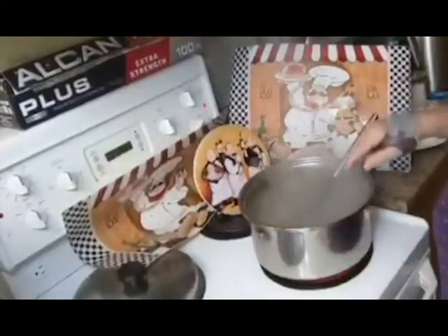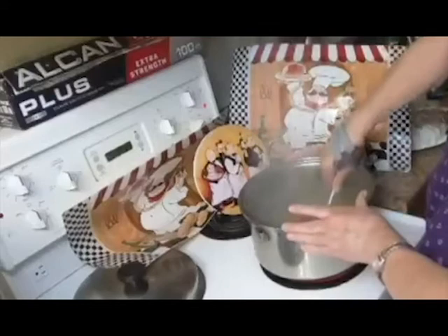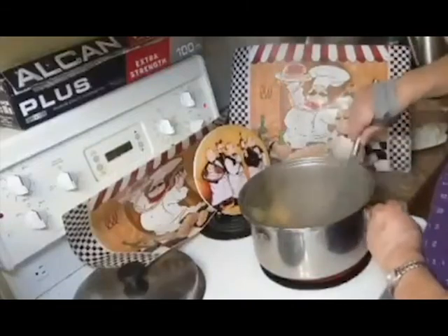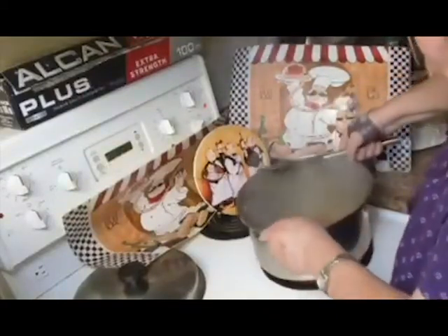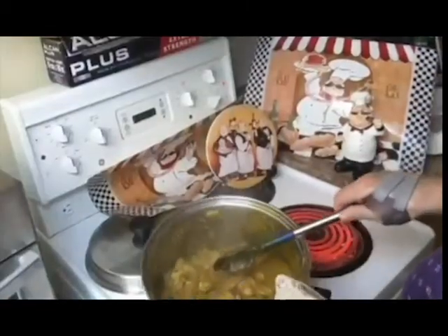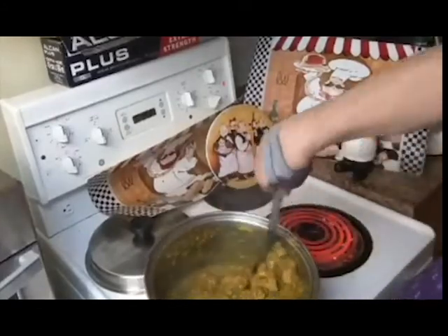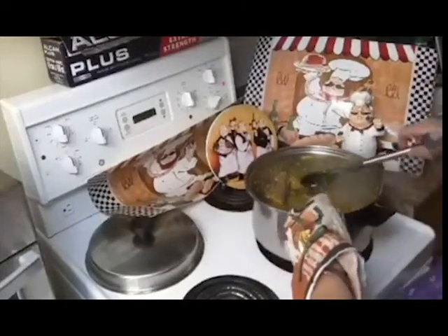Once it starts to char I'm going to turn it back down again — this is smelling phenomenal even at this point. When it's really simmering or boiling I turn the heat back up to a higher temperature to get it seared more, and at this point you want to do a little more stirring so that the curry and the onions will get somewhat charred on the bottom, especially because deglazing the pan is going to give you all the wonderful flavors. Then I lower the heat and let it finish browning a little bit while it comes down to stewing temperature.